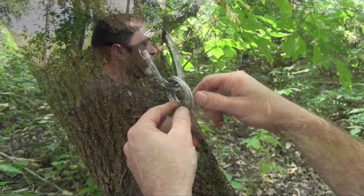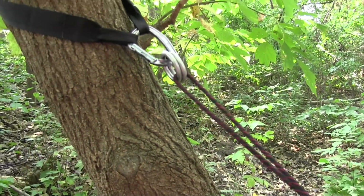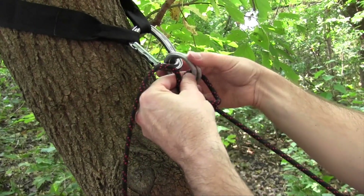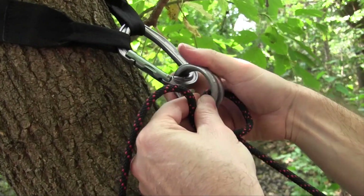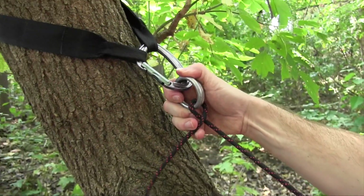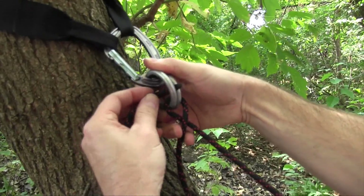Here's how you do it. You're going to come in through both rings, tighten it up a little bit, come back over the top of the rope, make a little bit of space in the rings, and then you're going to come back through just one of the rings. And what that does is creates a little pinch on that.